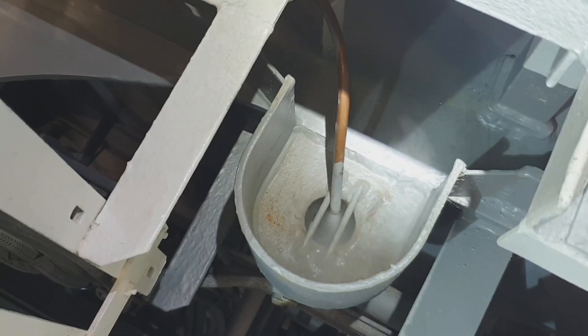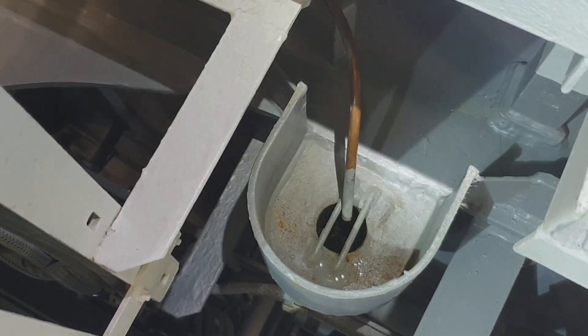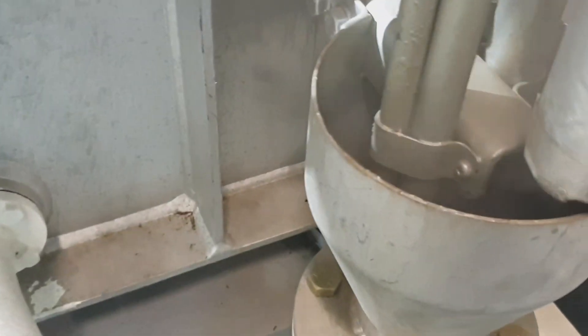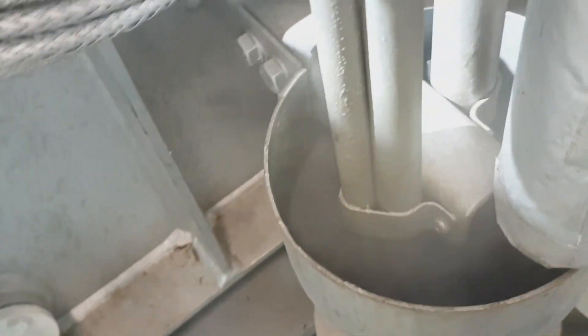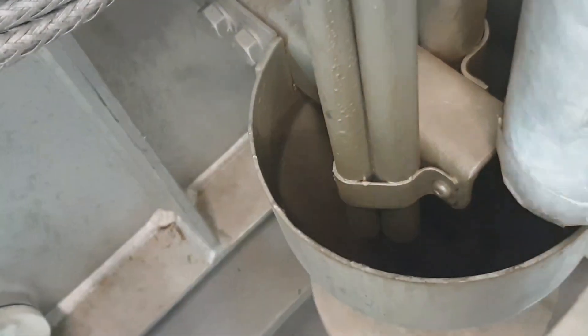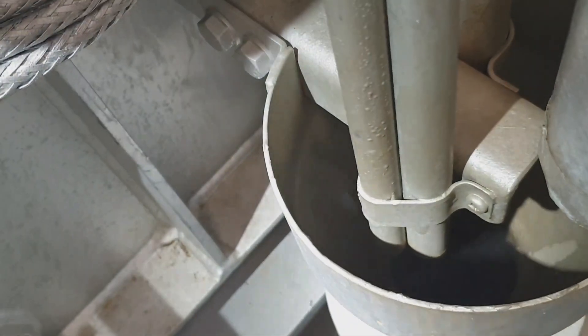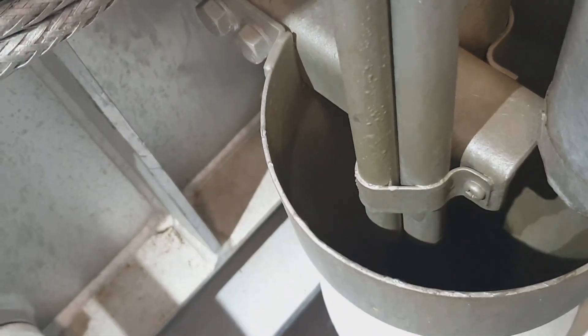Right now I'm ensuring there is no water in the system - fully draining the system so that only steam comes out from the drain before starting the cargo pump. At this point there is no more water and only steam is coming out from the drain.